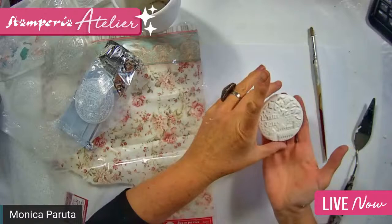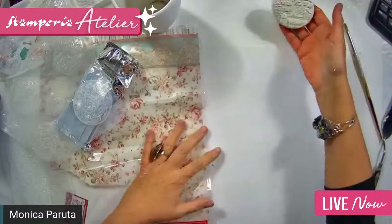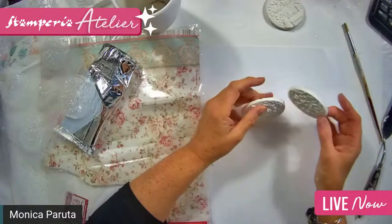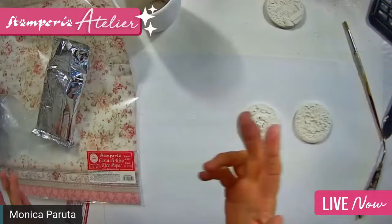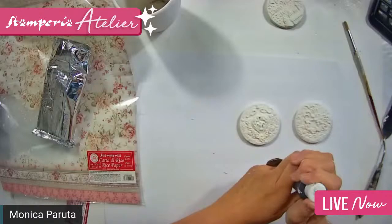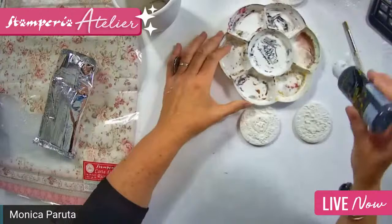It will be easier to color when it is completely dry. That's why I have already prepared a couple of them — I prepared them yesterday so now they are harder and stronger to use with colors. I take a contrasting dark gray color, Allegro acrylic, and color it. It's better to wait until they are dry in order to color easily.